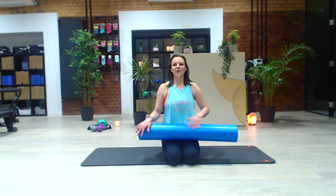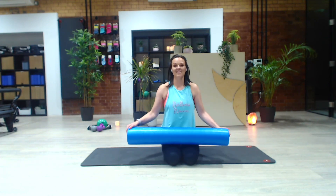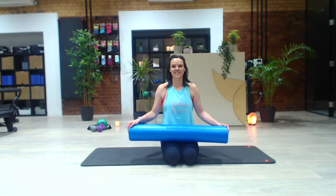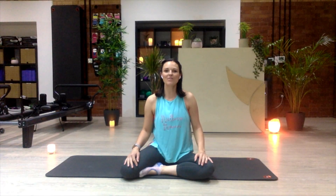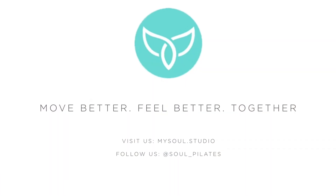And there are a few of my favourite foam roller release exercises. I hope you've enjoyed — I'll see you again soon. Thank you so much for watching one of our videos. Please do subscribe to our channel if you'd like to see more from Soul Pilates. And remember, if you would like to attend one of our full-length virtual classes live, you can do that by booking at mysoul.studio. See you then, bye!